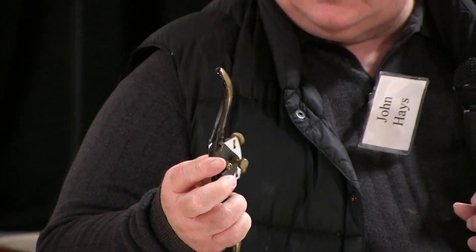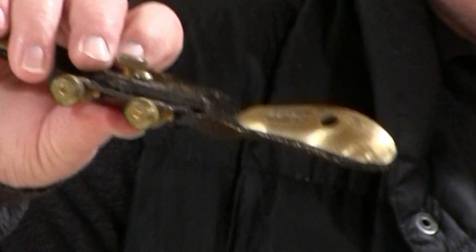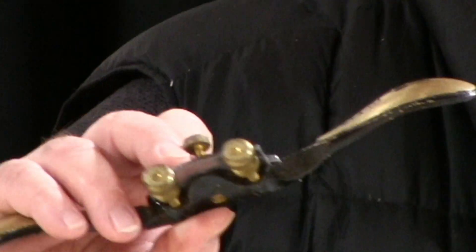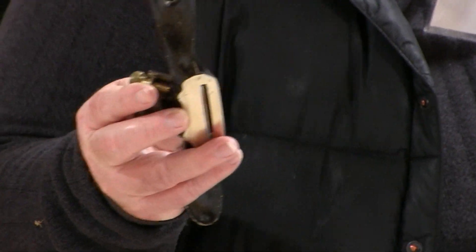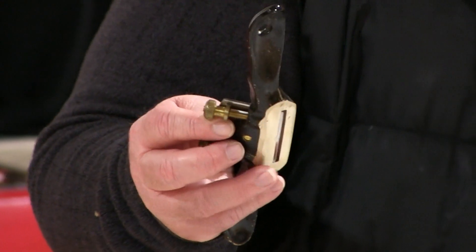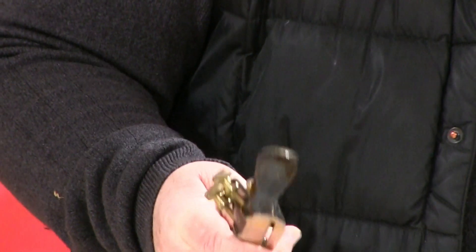It's got a sole that needs to be flattened. It doesn't have a frog, but it's got a blade base that's got to be flattened. It doesn't have a chip breaker, but it still has a cap iron that needs to be flattened and tightened. Then you're ready to sharpen the blade and actually do something. So it takes a bit of work to get one of these ready to use.